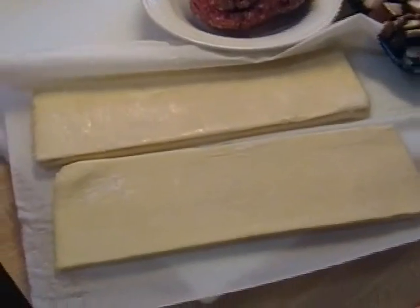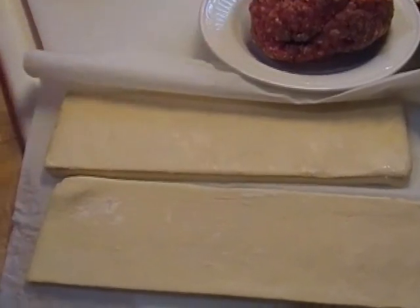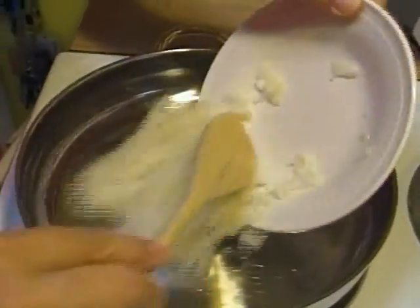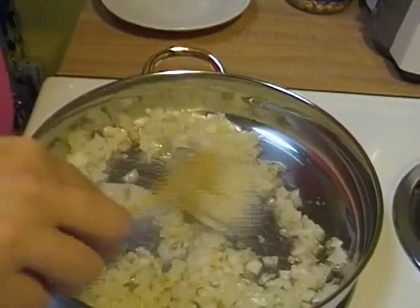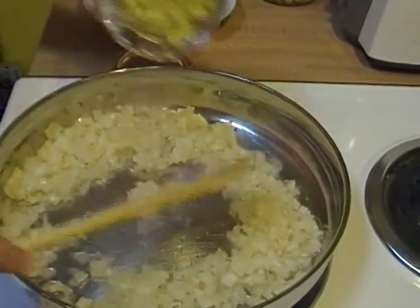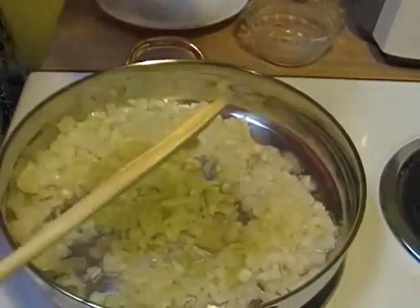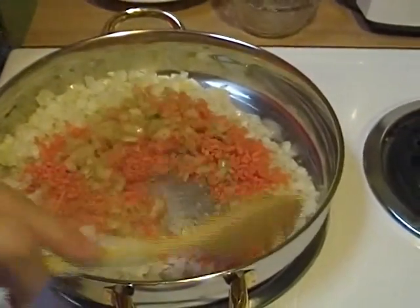The first order of business is to get our vegetables sautéing. I have about two teaspoons of olive oil heating in this saucepan, and I'm just going to add my vegetables in. I will say that the recipe in the book I have altered a little to suit my family's tastes.